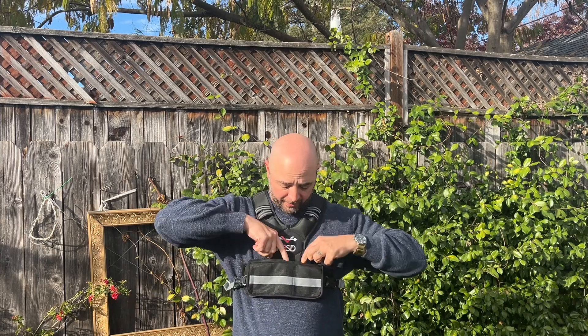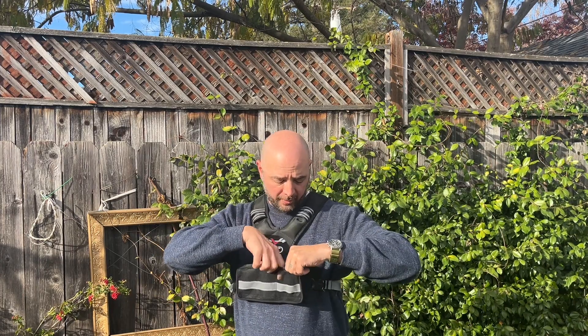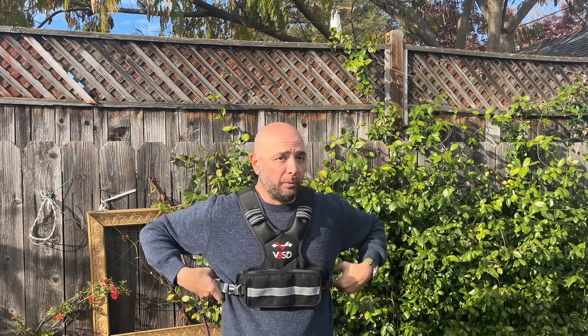You can get heavier ones to put in there yourself, but also what I like about it is you've got mesh pockets here — a larger pocket and a smaller one on the front, which is really great.